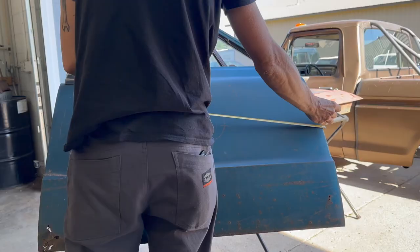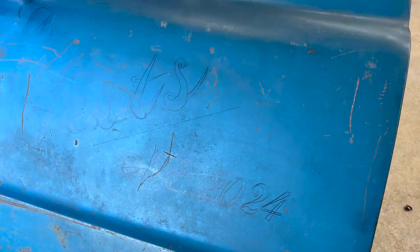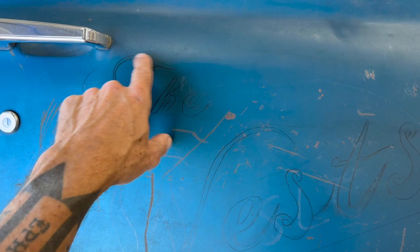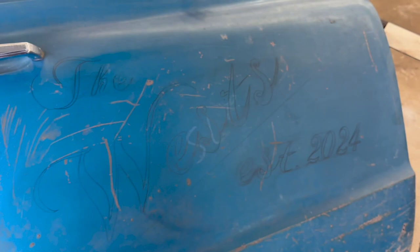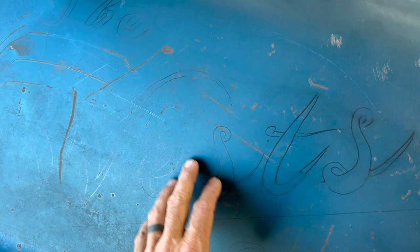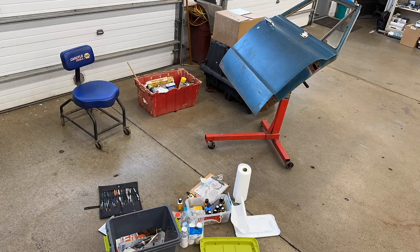Here's the design that I came up with. This is all freehand. Part of the reason I didn't film it is because I was actually using my phone to look at letter and shape designs online, and that helped me get the style of letter that I wanted and get the layout just how I wanted. It's very time-consuming. I know you can still make out those letters that were on the door when I got it, but I think those are going to disappear once I get the paint on there. So I'm happy with that. Let's mix up some paint.